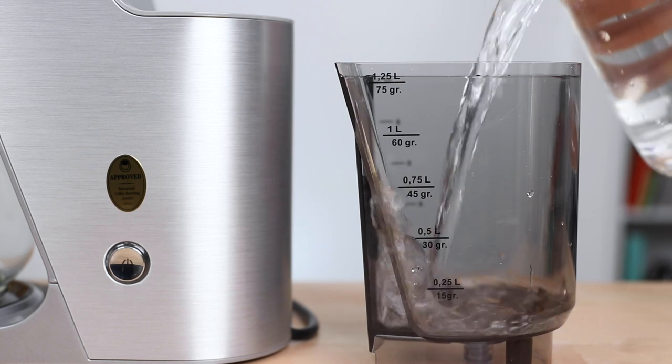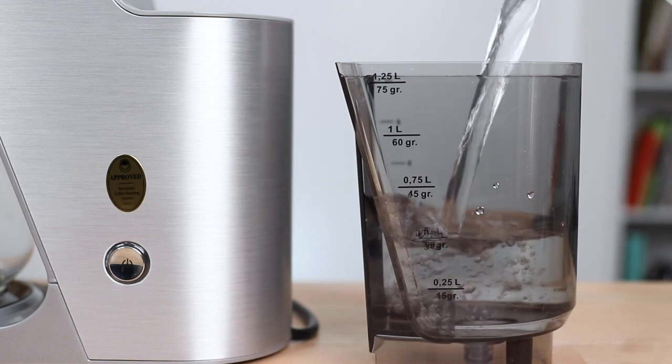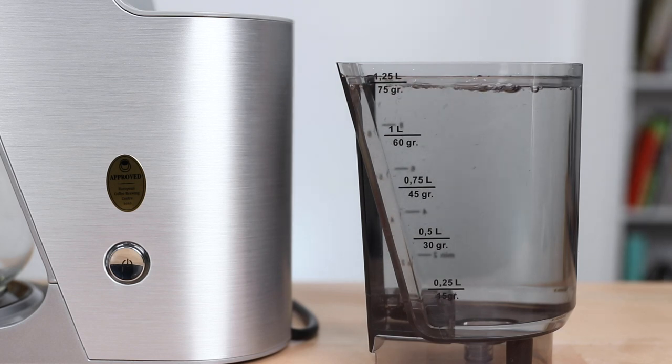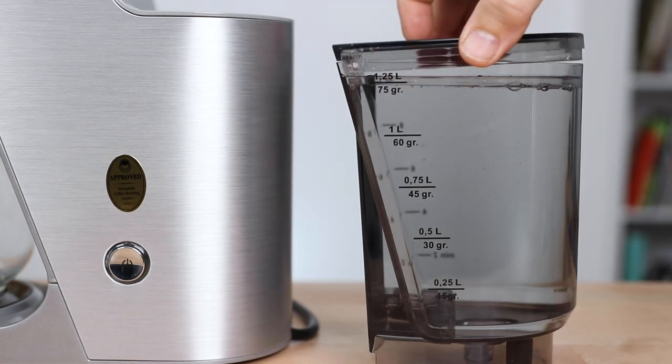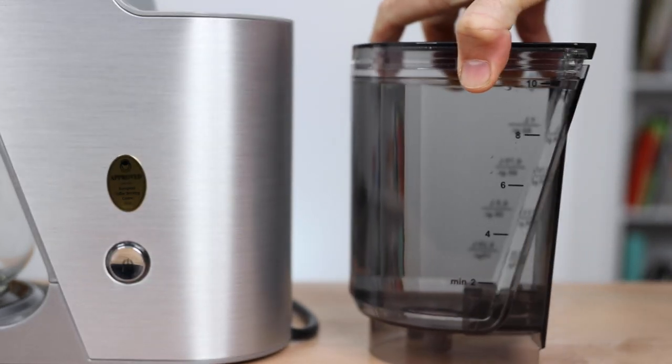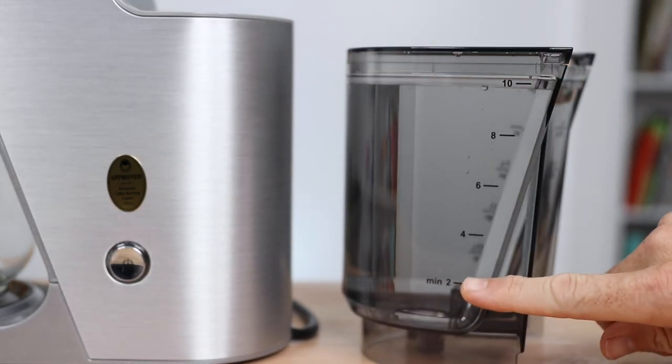The water tank of the Junior holds a full capacity of 1.25 litres. There are handy markers on each side of the water tank representing the brew ratio of ground coffee to water you should be using, as well as how this translates into brewed cups at the end.